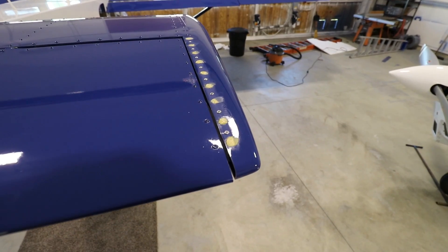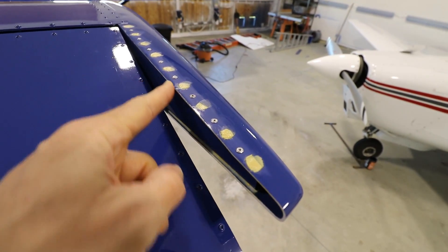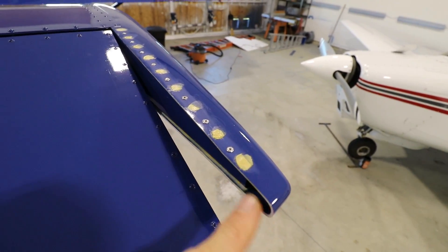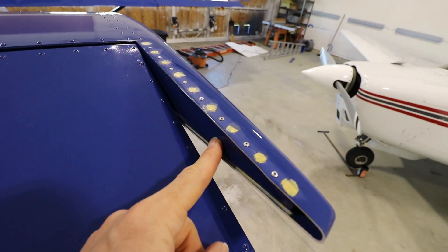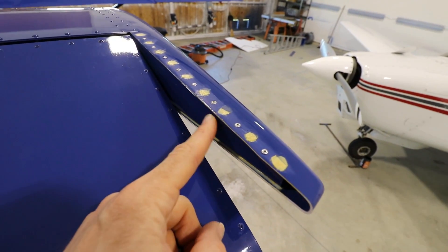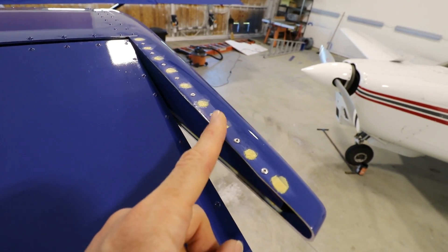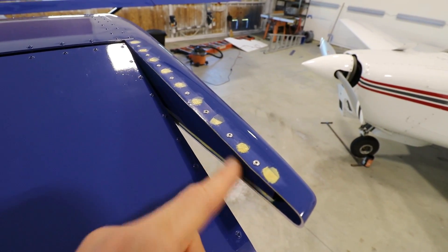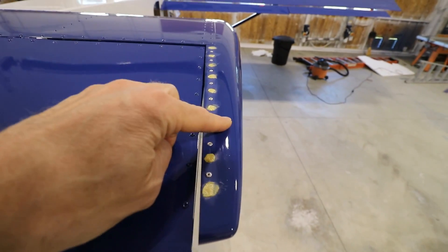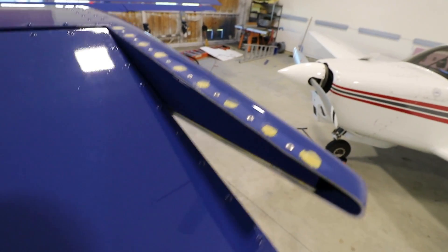Now let's take a look at how I fixed the wingtip. It would have been great if I could have just sanded down the lip of the plastic — that would have created a bigger gap. But that wasn't possible because when I built the airplane, I made this rib exactly even with the edge of the wingtip. So even if I could sand the plastic down, the aluminum rib would still be in the same spot, and if the wingtip heats up and moves inboard, that rib would still rub on the elevator. So that didn't work.